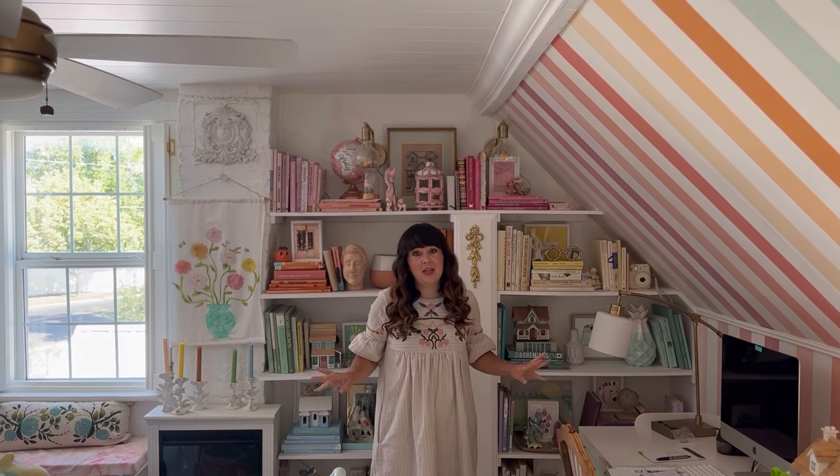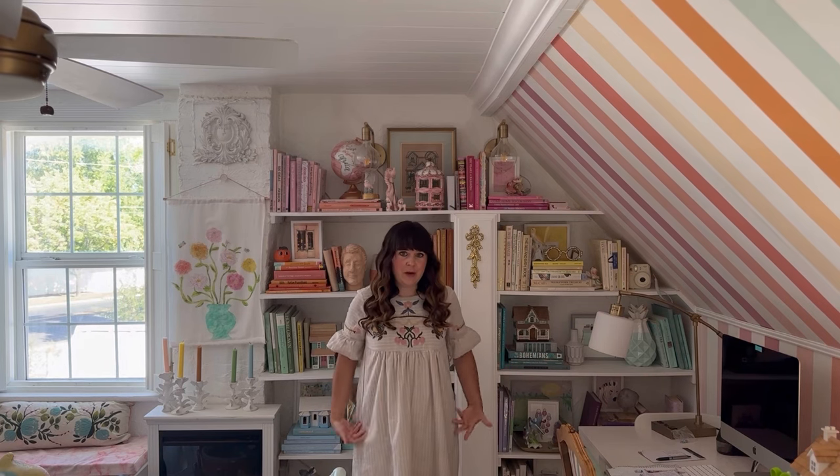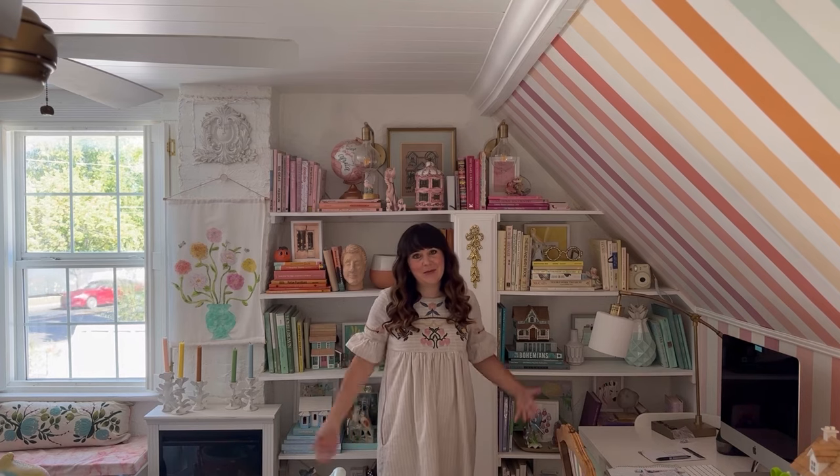I'm really excited for this project. I love sewing and I love taking things like quilts or tablecloths that aren't normally meant for wearing as clothes and making them into outfits. Today's dress is going to be very fun and kind of a lot of work, but I am so pumped to see how it comes together.